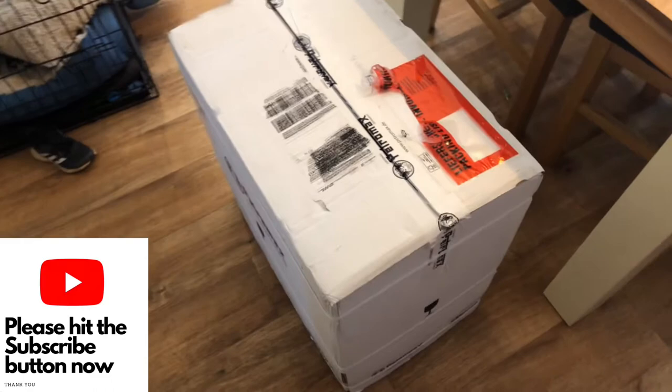Hi everyone, welcome to Hunter Gatherer Cooking where I'm going to do an unboxing video today. It's a big old box and I can't wait. Here is the box from Petromax — I cut down the seams but I've not seen inside yet, so let's have a little look.